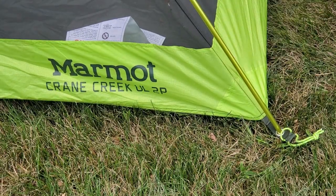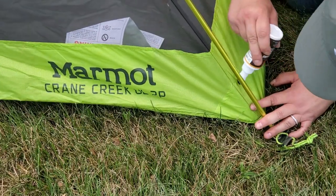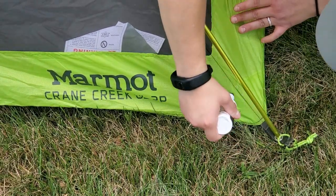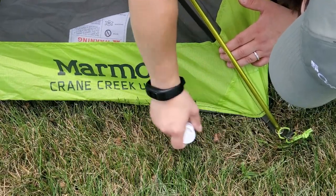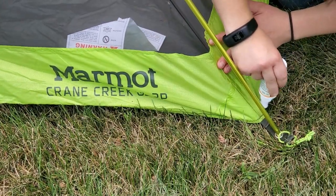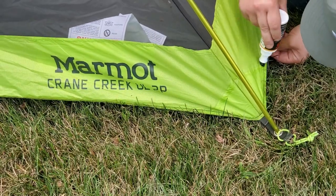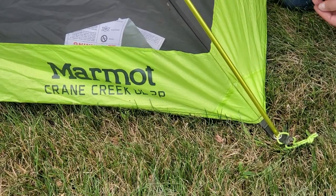When thinking about seam sealing the tent body, the corners are definitely an area to focus on. Apply a thin layer on the outside, and with the tent body I'm actually going to do the inside as well, just as an extra precaution — especially in the corners. We're also going to do along the bottom of the tent, along the seam at the base where the nylon fabric meets the under-pad tarping, because that's where we tend to get leaks on the tent body.